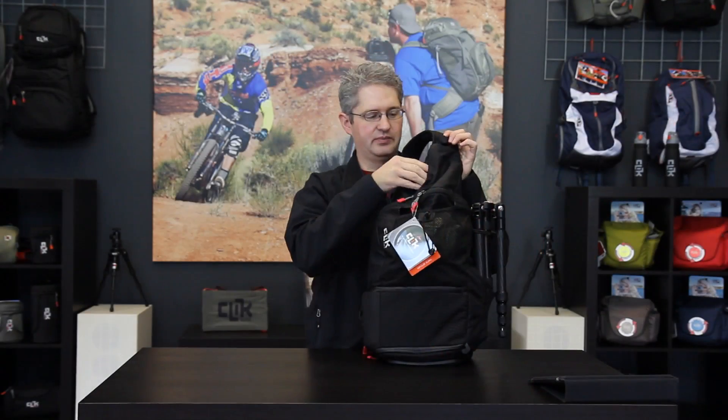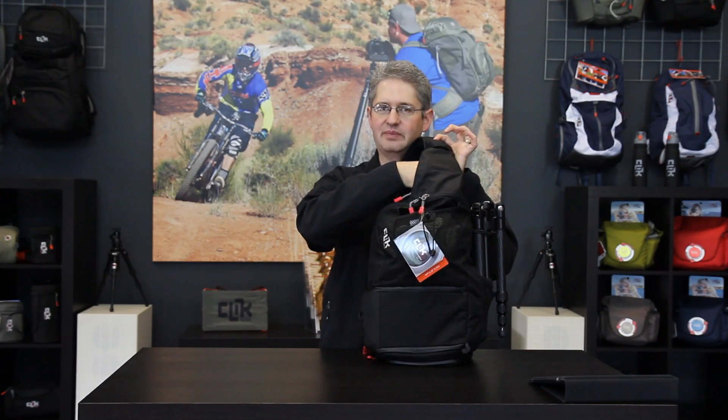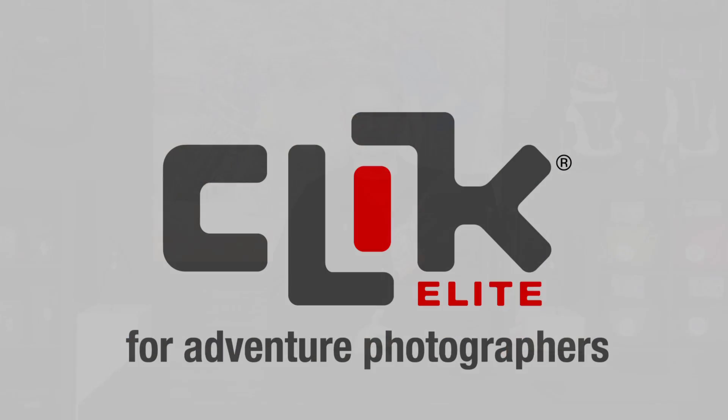Another neat addition to the Impulse Sling is this hidden pocket in the top edge of the shoulder strap as it comes up over the Impulse Sling by Click Elite.